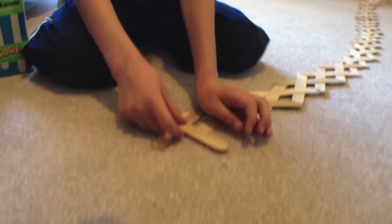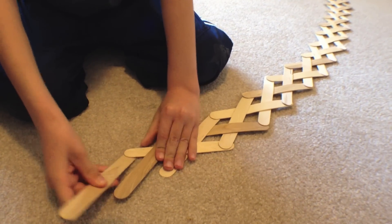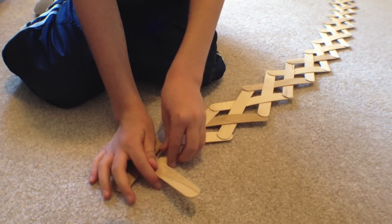To tie it off, you take one stick, slide it under one of them, over the next, and under the next.